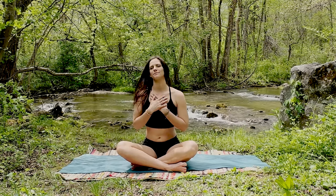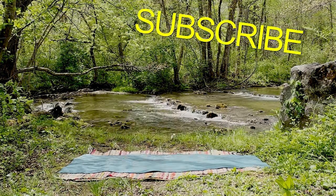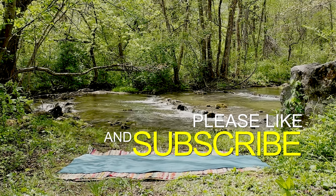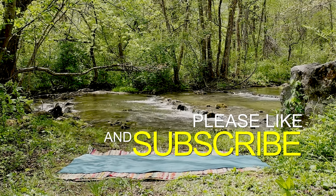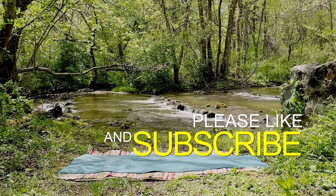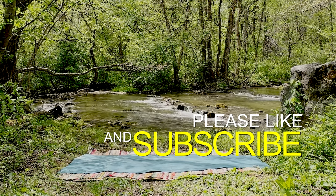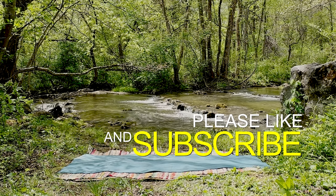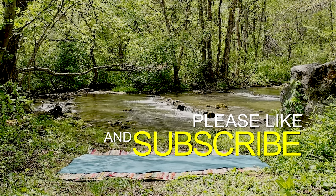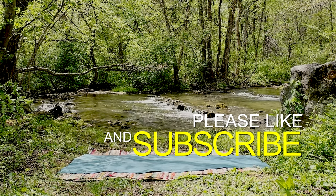Thank you so much for joining me for today's short practice. I pray that your days are filled with greater peace, the ability to let go of control, and to trust yourself in the flow of life with deeper peace and ease. If you enjoyed today's class, please do me a huge favor and like this video. And if you haven't already, subscribe so you don't miss any future classes. Thank you again for joining me today — I will see you soon. Have a great day, my friends. Namaste.